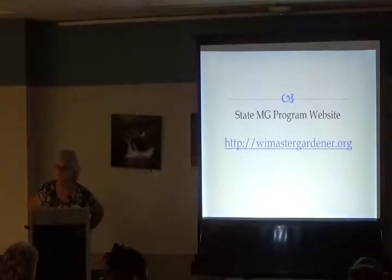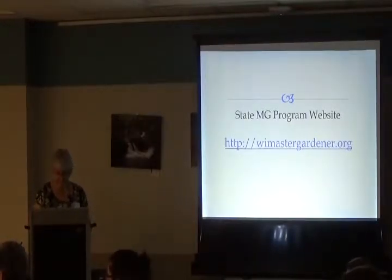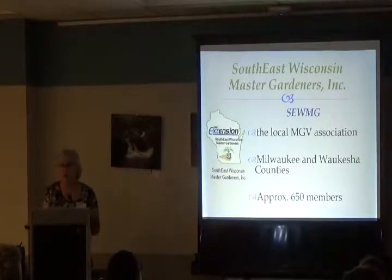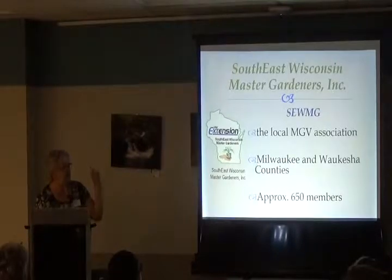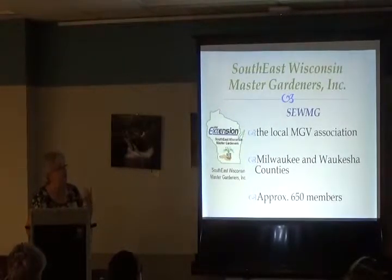If you've never been to the state Master Gardener website, here is the link. In Waukesha and Milwaukee County we're the Southeast Wisconsin Master Gardeners — the South and East are pushed together with a capital S and E. That's intentional, not a typo. They call themselves SEWMGs, and you'll hear that term quite a bit as you get more involved in the program.